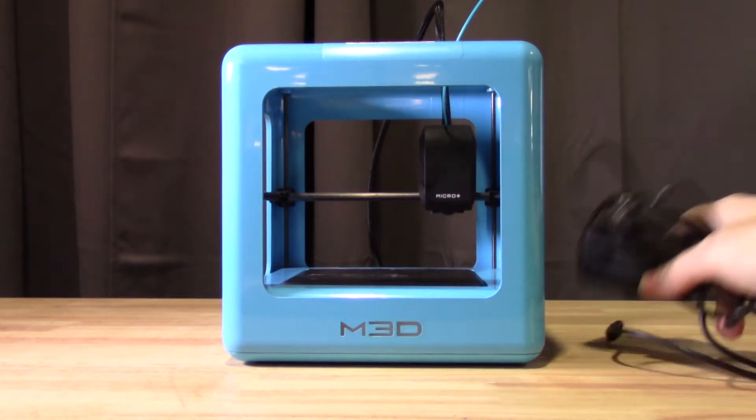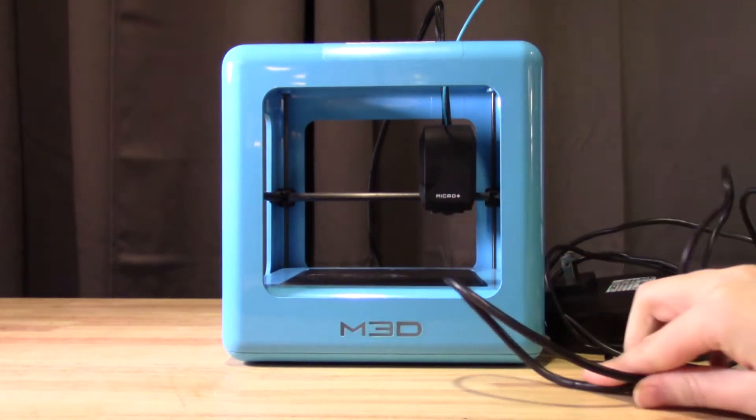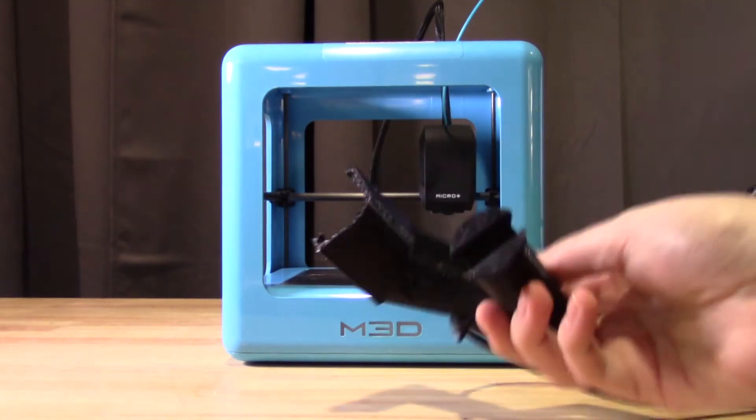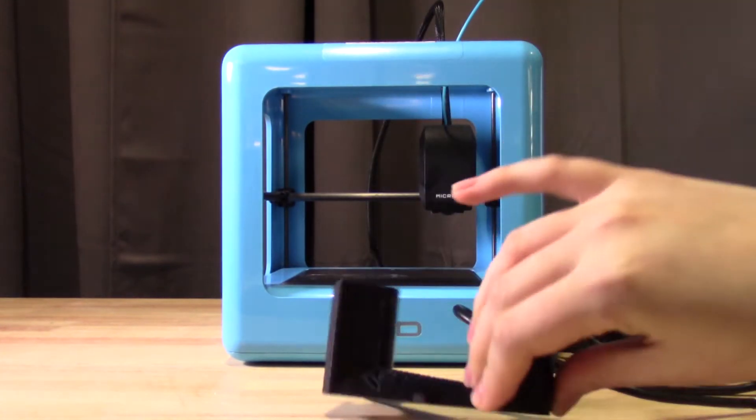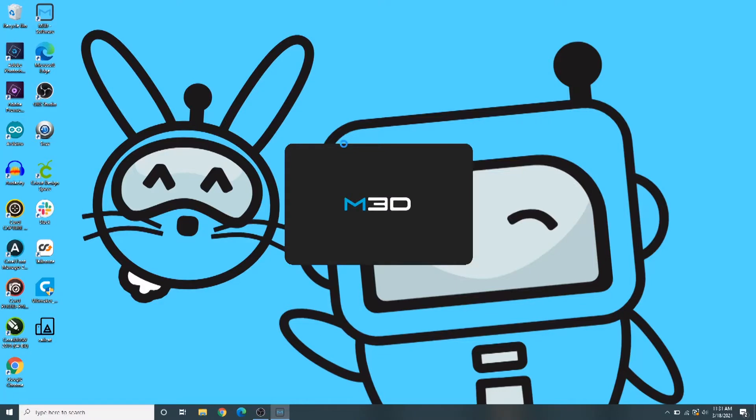Inside you'll find an M3D MicroPlus 3D printer, a power cable, a USB cable, a filament hook, about 21 feet or 252 inches of 1.75 millimeter PLA filament, and a packing cheat sheet to help keep track of all the pieces.